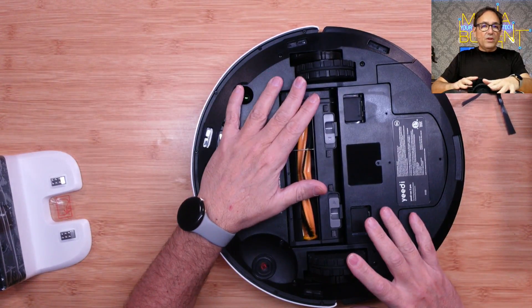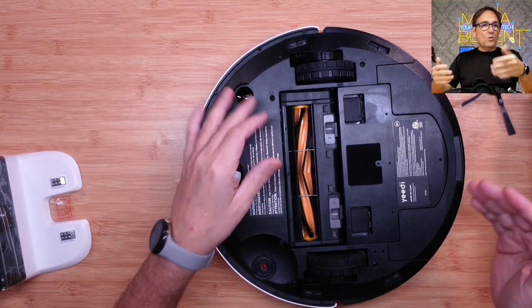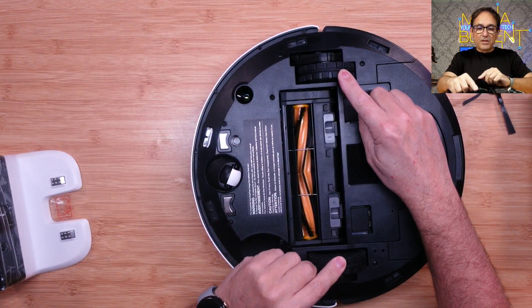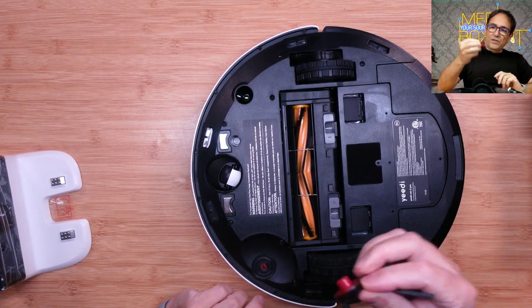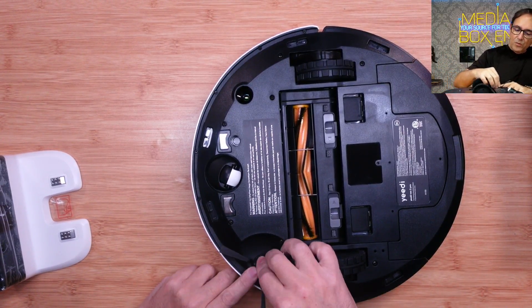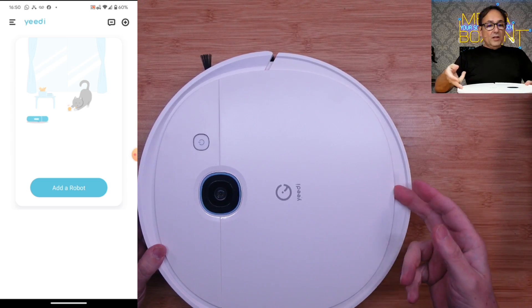The adaptive wheels allow you to go from regular carpet to vinyl floor or wood floor, because there's a height change depending on the carpet. The corner brush you install here, and it guarantees cleaning all the corners.